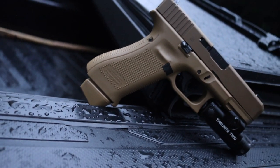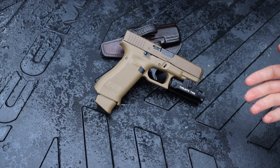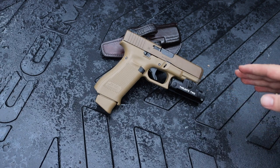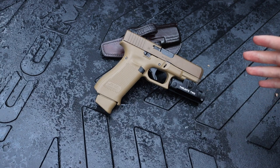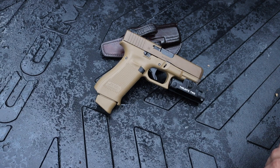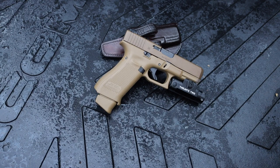The next pro is battery life. Weapon-mounted lights generally don't have phenomenal battery life compared to a normal flashlight, but this one has about 130 to 140 minutes, which is actually pretty good. Most lights come in under two hours, so the fact that this one exceeds two hours is a solid advantage.